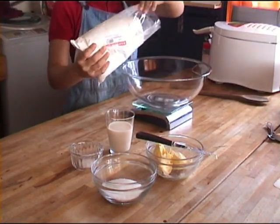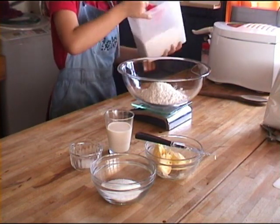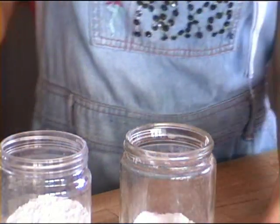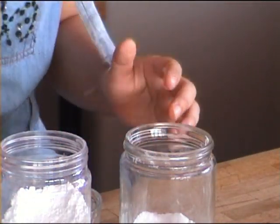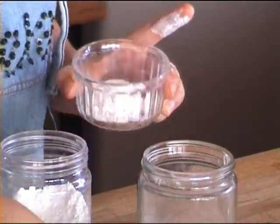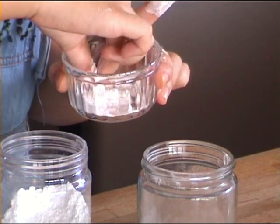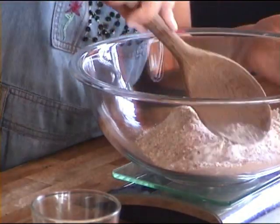Now we are going to need to do the flour. You are going to need 300 grams of flour. You are going to replace about 100 grams of it with oatmeal flour. Now you are going to need a teaspoon of baking powder, cream of tartar, and baking soda, and half a teaspoon of salt. You are just going to crumble it up with your hands to break out any of the lumps in the baking soda, then mix that up.